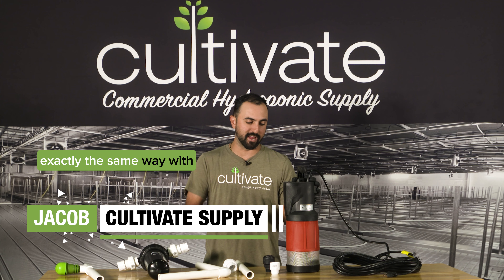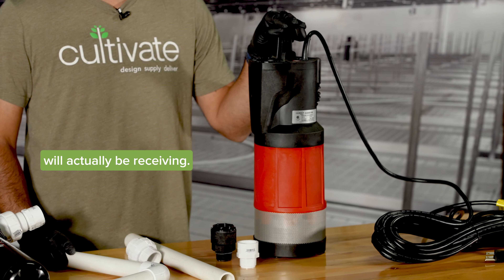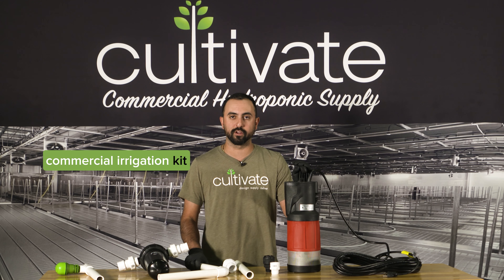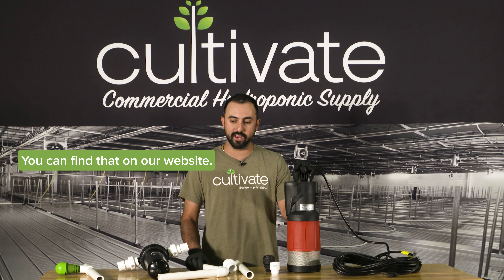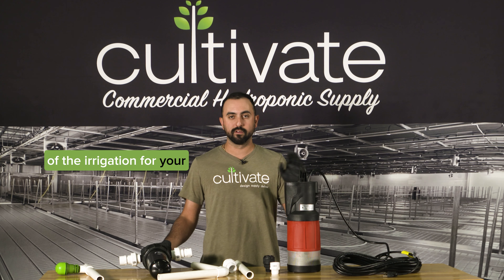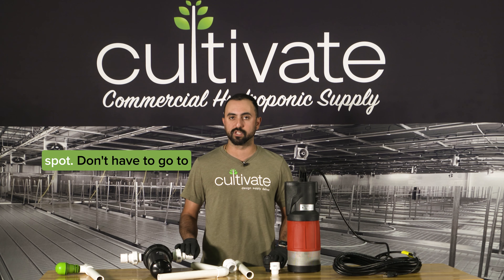They're all going to set up exactly the same way with the same one inch outlet. This is the pump that you'll actually be receiving — the EcoDiver 1000 with the commercial irrigation kit for smaller sizes. It does about 100 sites, which you can find on our website. It comes with all these parts and pieces, as well as all of the irrigation for your room, all the drippers, everything — so you can buy it all in one spot.